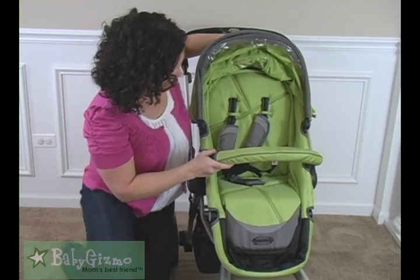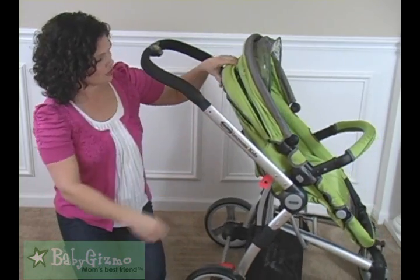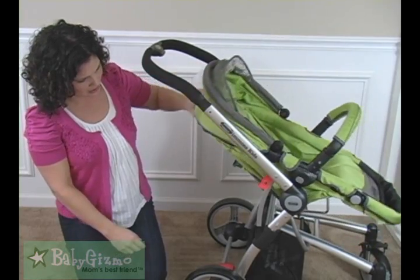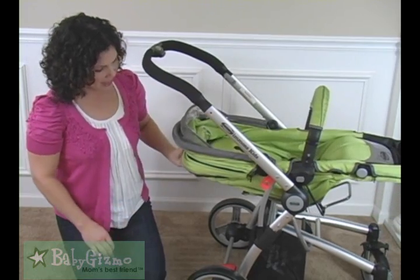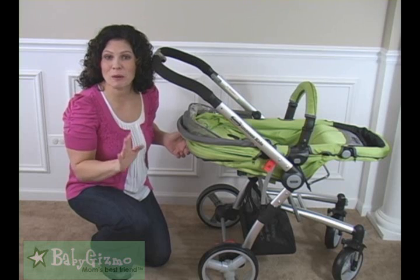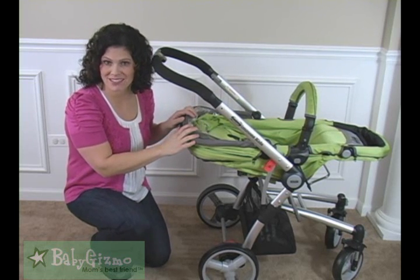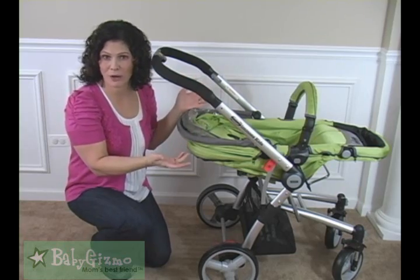It has a really great recline and it's one-handed, which I love. All you have to do is press this button and it goes back into three positions: upright, halfway back, and all the way back flat. So this is going to be good for a newborn.